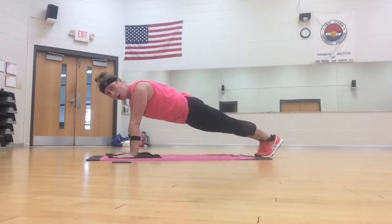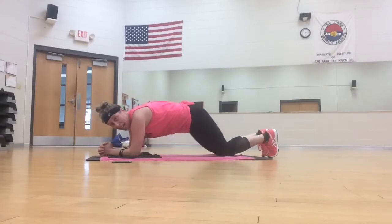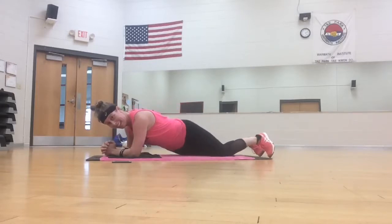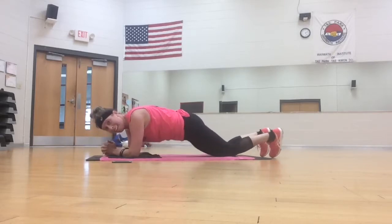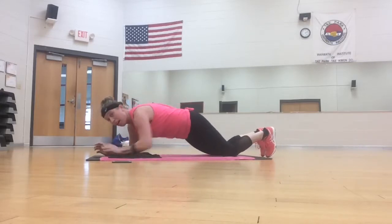Leg hold. Come down to your elbows. Drop to the knees if you need. Hip, hip. Eight more. Four, three, two. Good.